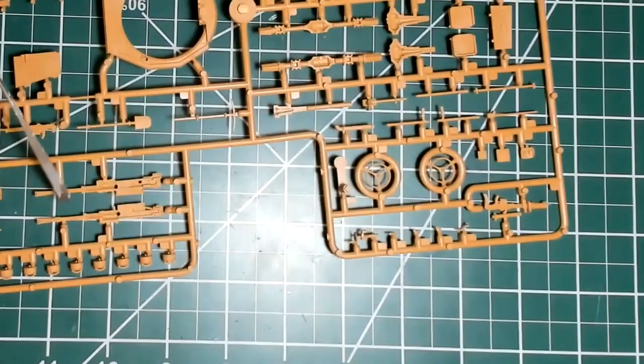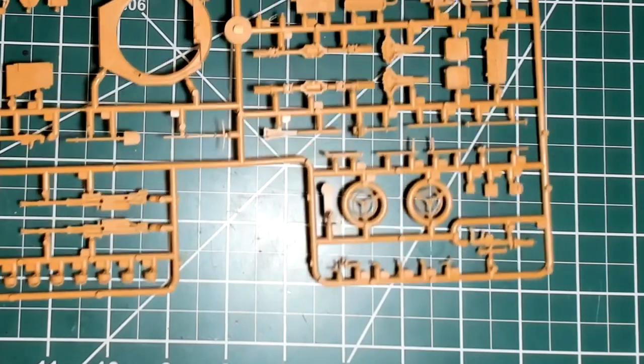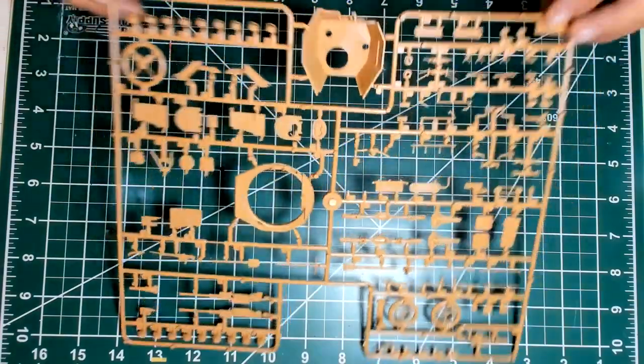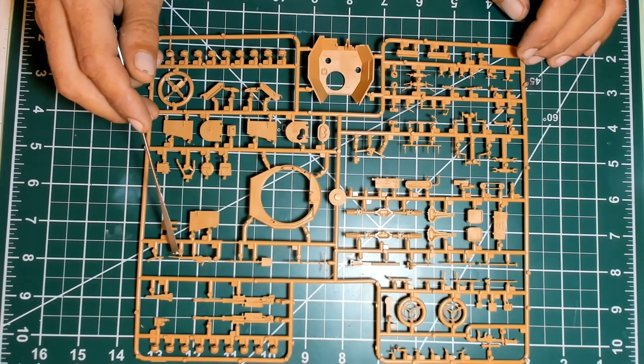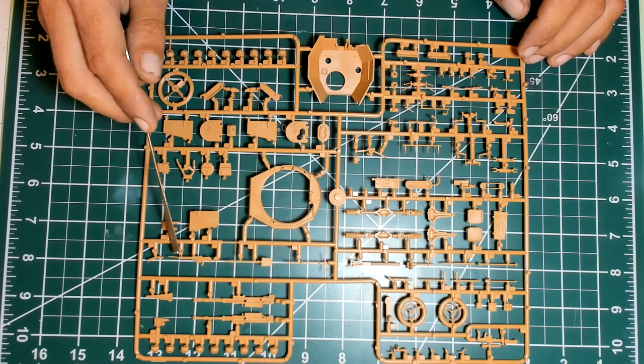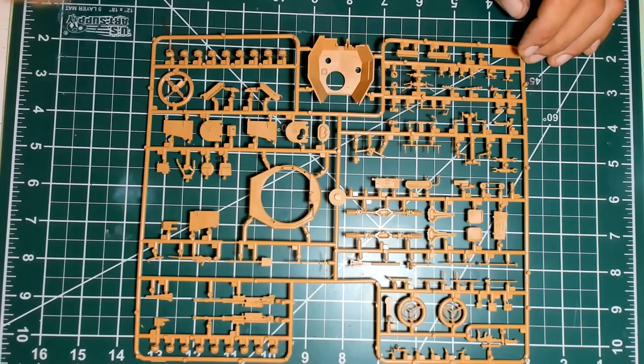Everything depends on fit — let's see, let's hope it's not going to be too bent, too difficult to put in a correct position. As you can see, this sprue is really warped. And look — this co-axial machine gun here is in a quite bent condition. Some liquid glue perhaps will help me straighten this barrel out. But ICM, when are you going to do something about that?